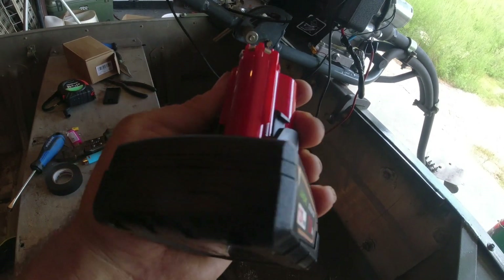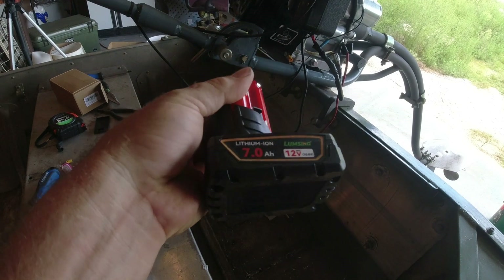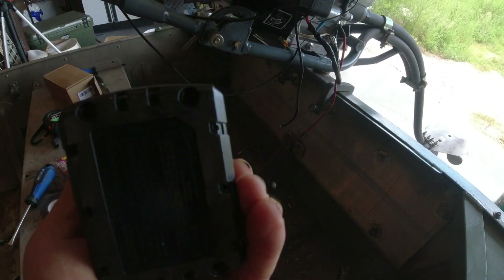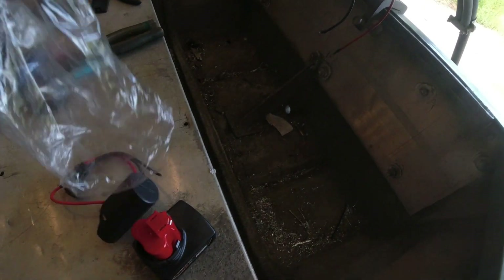I wanted to see if this would start it — this little 12 volt Milwaukee battery. It's kind of a knockoff one, but they're pretty decent batteries. I bought two of these 7 amp-hour ones and two of these.